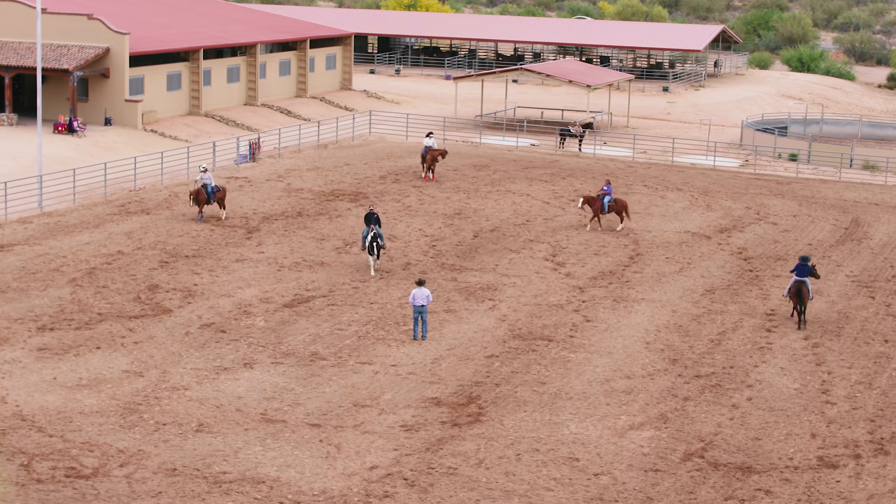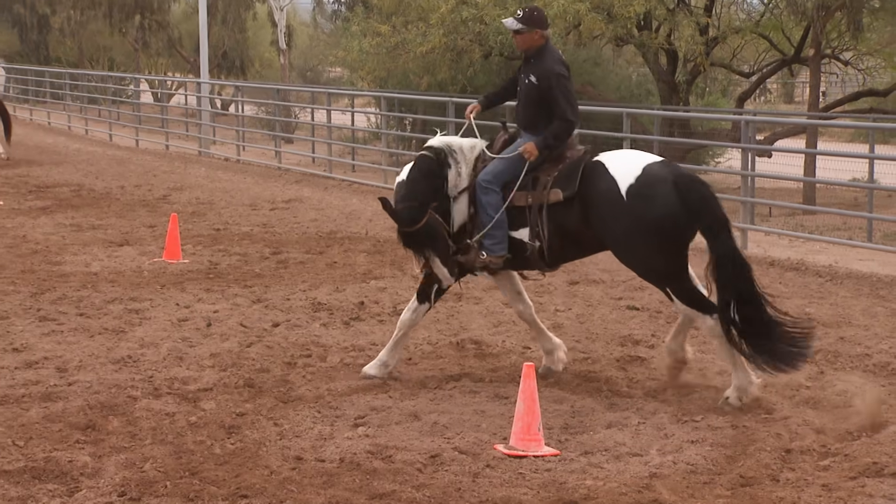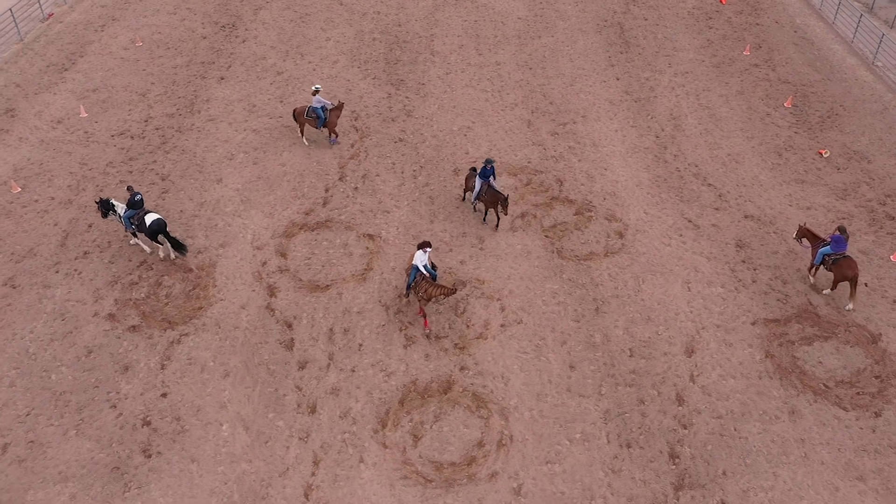The September No Worries Club digital download is all about preparing your horse for a safe, fun trail riding experience. Check out this sneak peek from the training session.